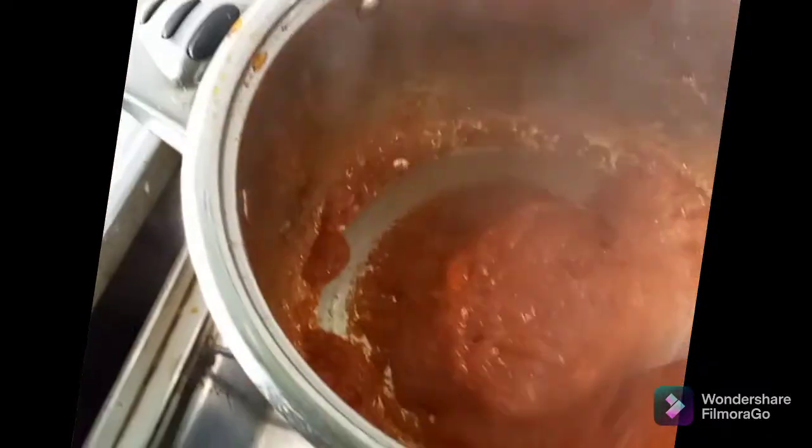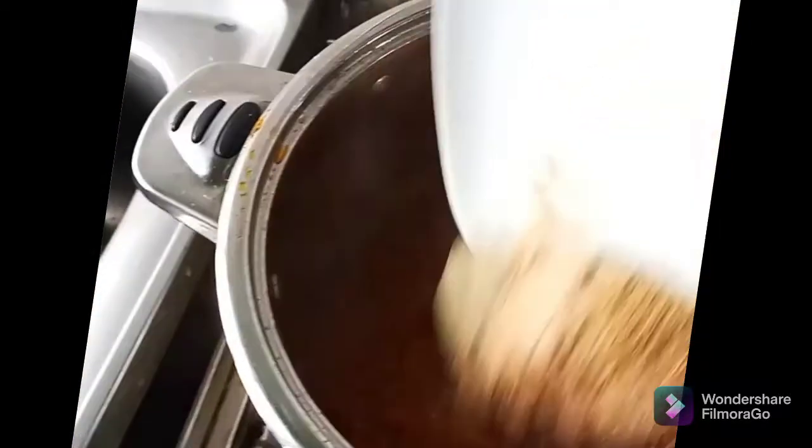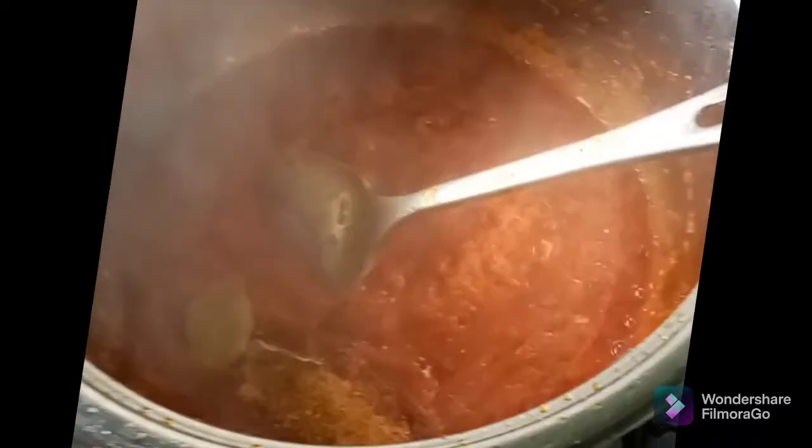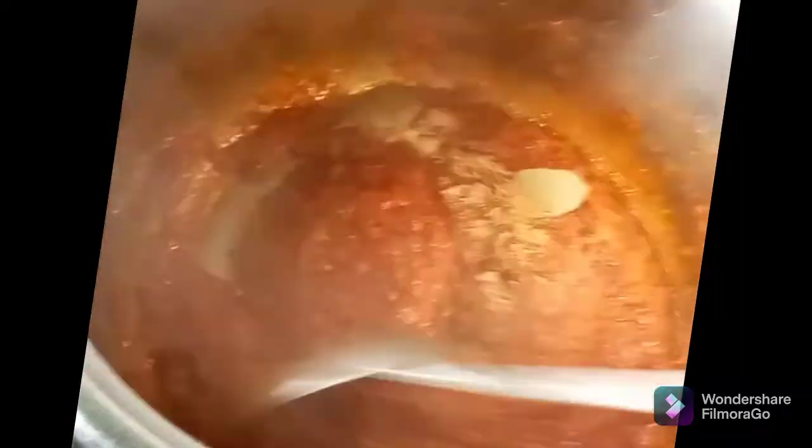15 minutes later, I will be adding my seasoning cube. Remember I'm adding two Royco cubes, my garlic and ginger mixture, Bernie chicken, the bay leaves and the nutmeg powder.